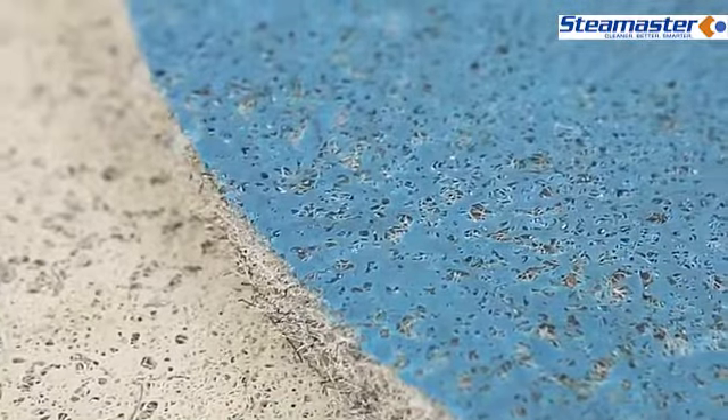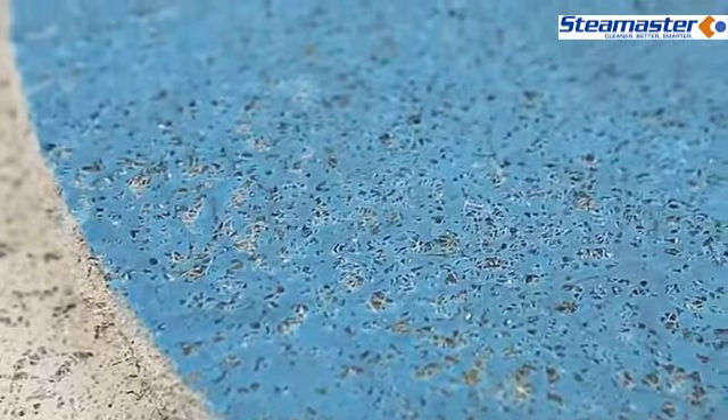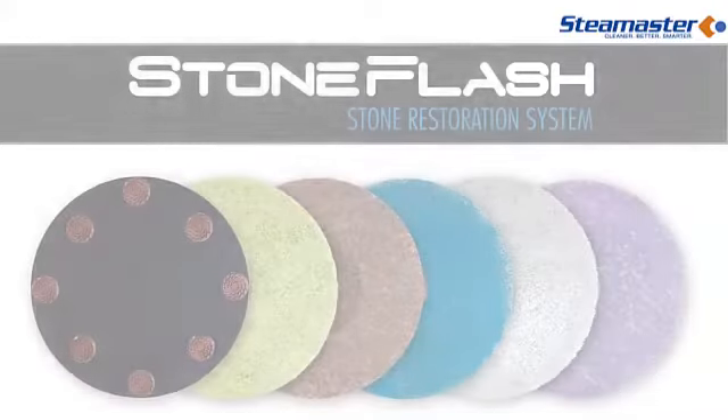Early on, the focus of the ORBOT was actually just carpet cleaning. Over time we were introduced to all sorts of different floor types, one of those being stone. Through years of innovation, working with different materials, pad types, and learning everything about the stone industry, we've been able to truly develop a system to restore soft stone floors that are flawless and produce phenomenal results. We're very excited to introduce the Stone Flash Pad System.